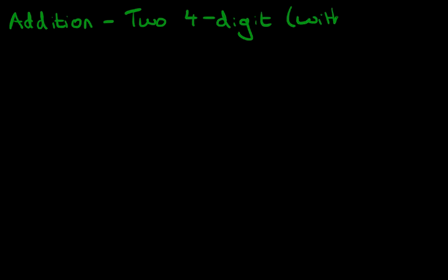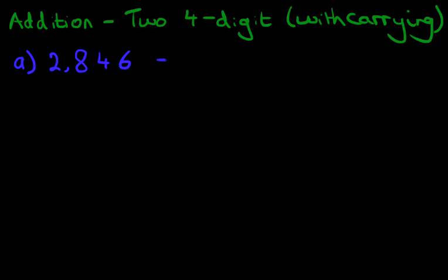Hello and welcome to the tutorial on addition of two four-digit numbers with carrying. Let's start with our first example. What is 2,846 plus 6,434?